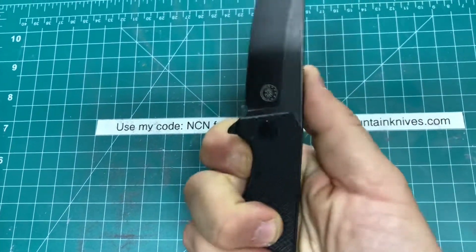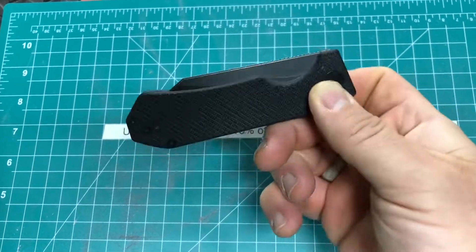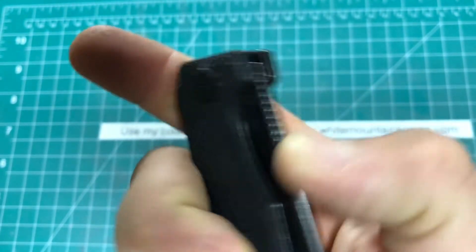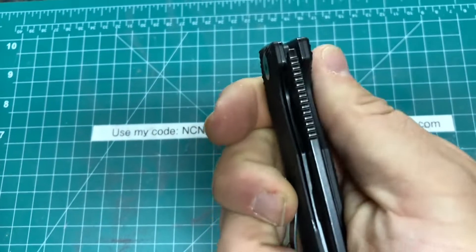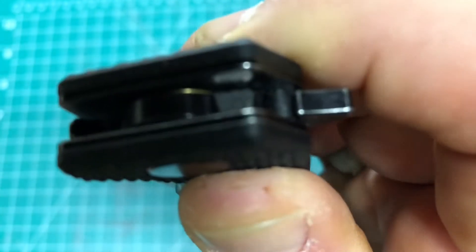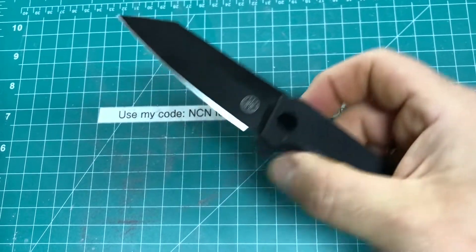This does have ceramic bearings, so it's got a pretty nice dropping action. The jimping is just pronounced enough to really feel it, but not overly aggressive. There is no jimping on that tab, but the way it's positioned it all flies right out.